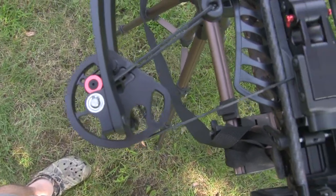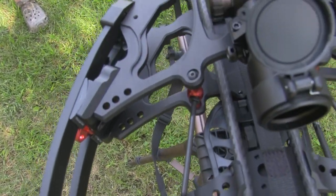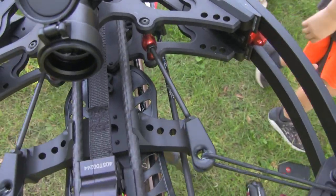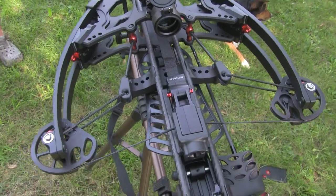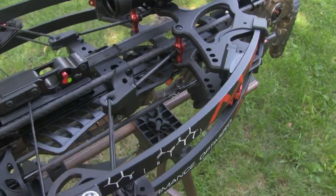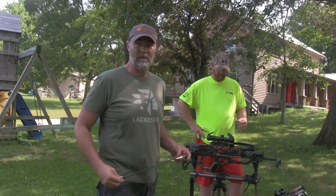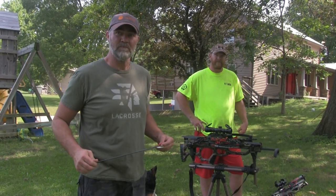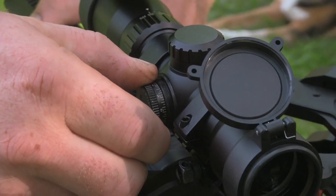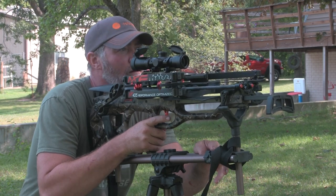We've had some broken parts on some of the other crossbows, and Veradine has been great — they usually just send you a new bow without question. Service is a really important part. You could have the best product in the world, and if the service sucks, forget it. We have a problem, send something to them, and they take care of it. I'd rather have a subpar product with good service than the best product with crappy service. The trigger is like a hair trigger to me — it's very easy to pull and has a very light trigger.